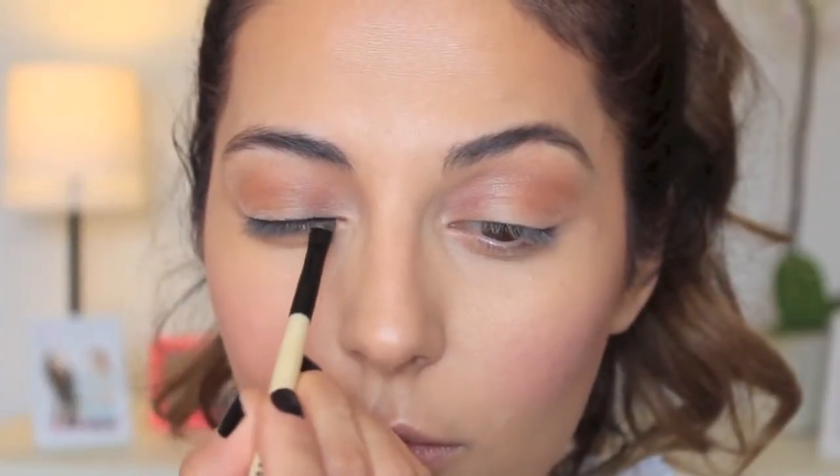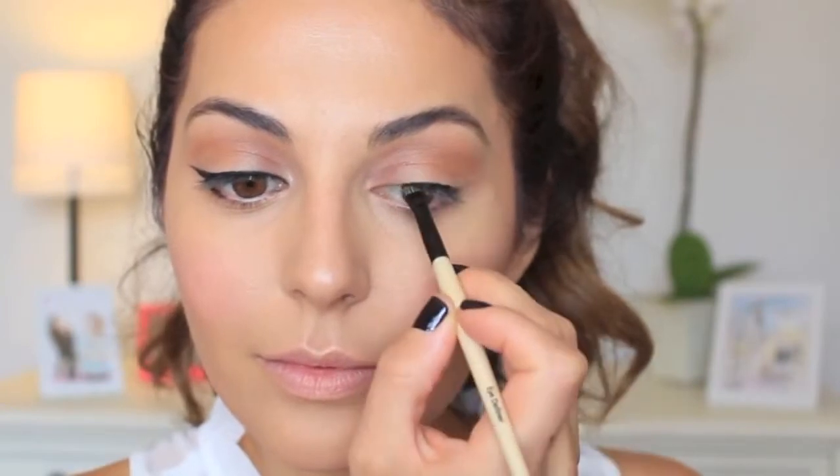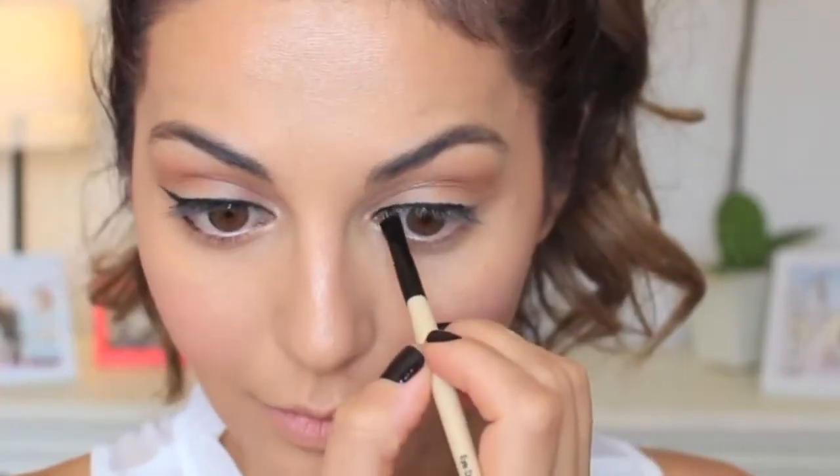Here comes the main focus of this look: the signature Lauren Conrad cat eye. Grab a gel eyeliner and a small angled brush, and get the line as close to your lash line as possible. Keep your eye open and trace the line where you want it — if your eye is closed you won't know exactly where to place it. Once you're happy with your top line, connect it to the bottom lash line and take it only halfway. Do the same on the other side.